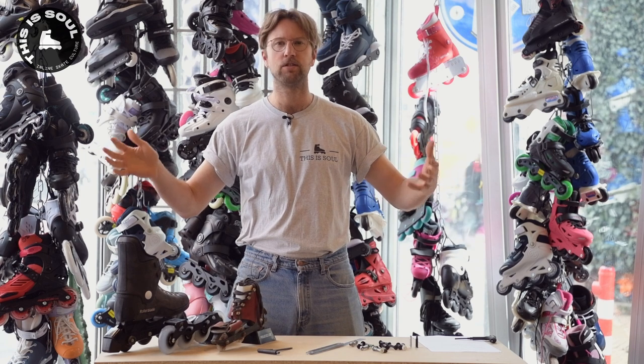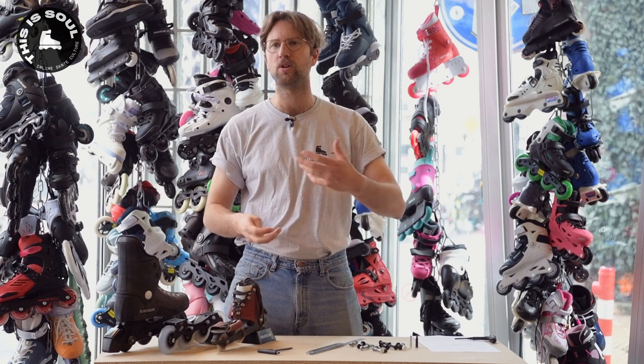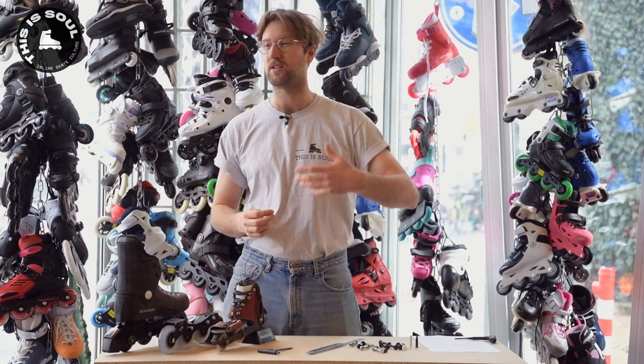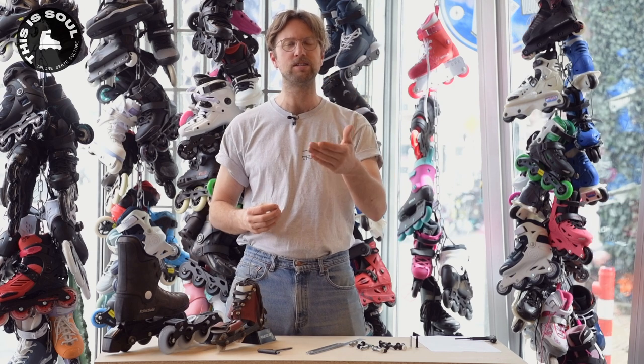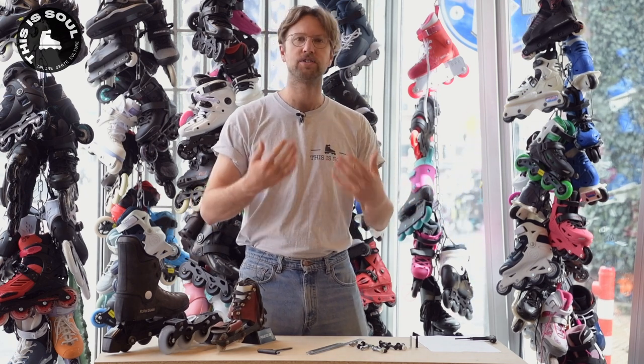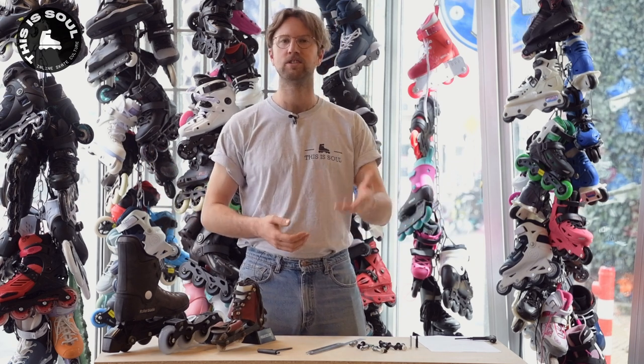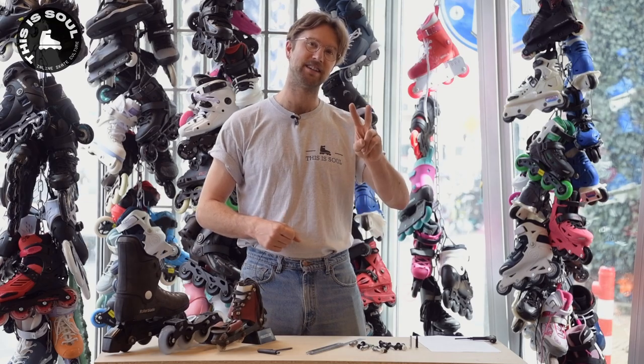That pretty much concludes everything I know about skate axles. If you want to learn more about other parts of the skate, we've covered I think every topic — all the small and big details that make a skate a skate — so check out our YouTube channel. We also make videos that teach you how to skate, help you choose what type of skates to buy, and we make reviews as well. We post a new video every week, so consider subscribing. I'll see you guys in the next one — bye!